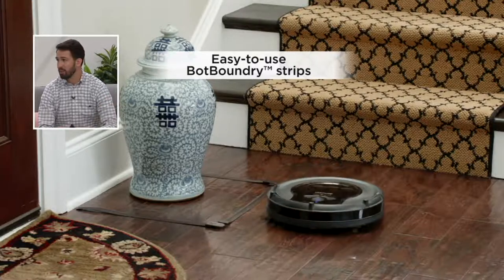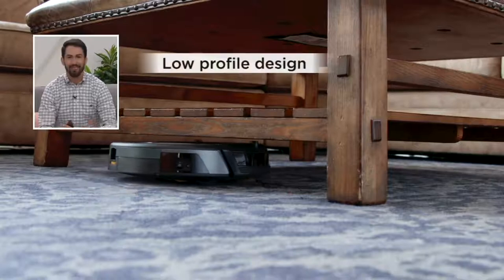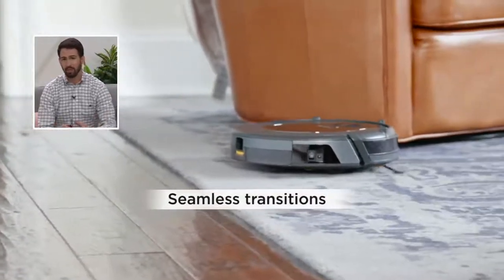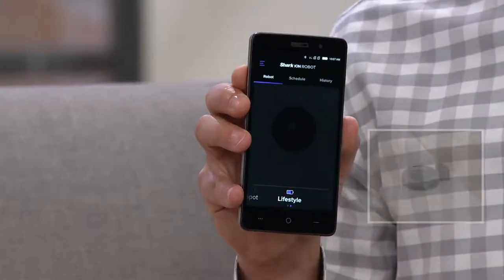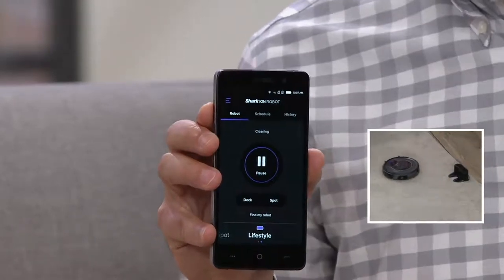We're also including bot strips — great for cornering off pet bowls so the vacuum doesn't run into them. The 3.5-inch low profile means it can get underneath furniture for seamless transitions. A lot goes into this vacuum design, but what you'll love is the convenience of how easy it is to use — whether from the buttons on top of the vacuum or from the app. I'll press clean and instantly this vacuum is working and navigating around the room as we talk.